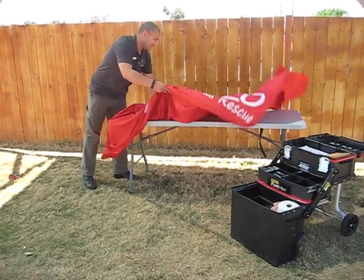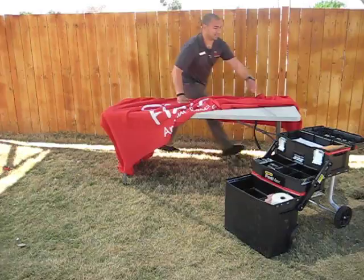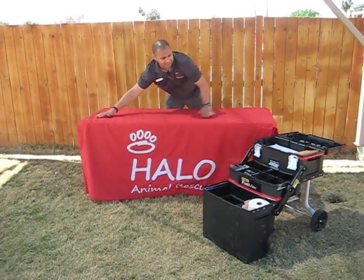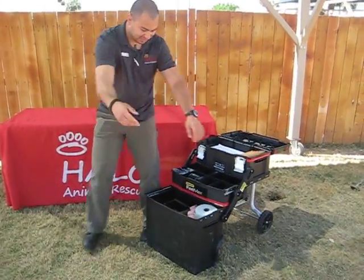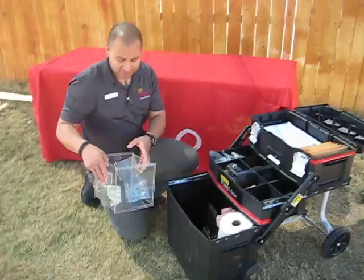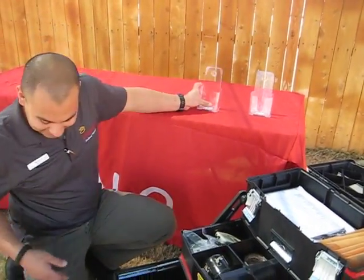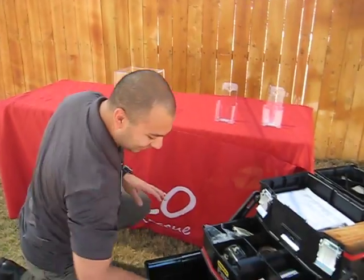So first thing I'm going to do is set up our table. This is going to provide every tool you need, but depending on your space, you may not need every single thing — every single situation is different, so plan accordingly.